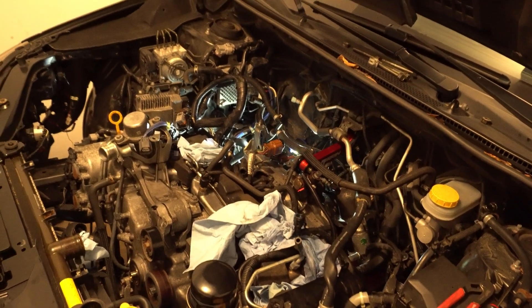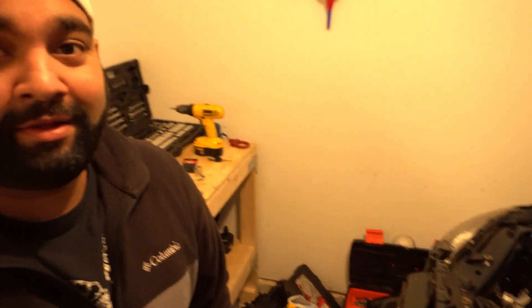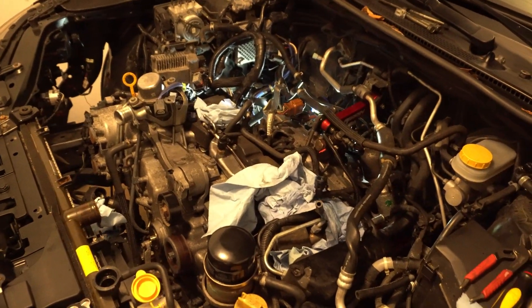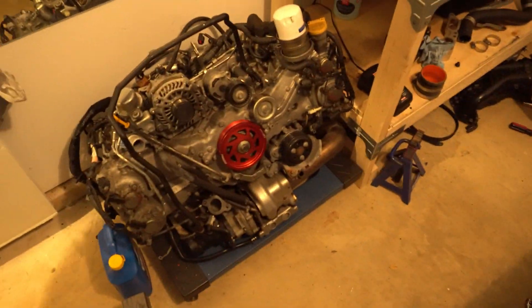We're back at another garage — not my garage, not his garage either. It's Brandon's garage, and today we are actually swapping his WRX engine, which is the FA motor, to a built FA motor right there.